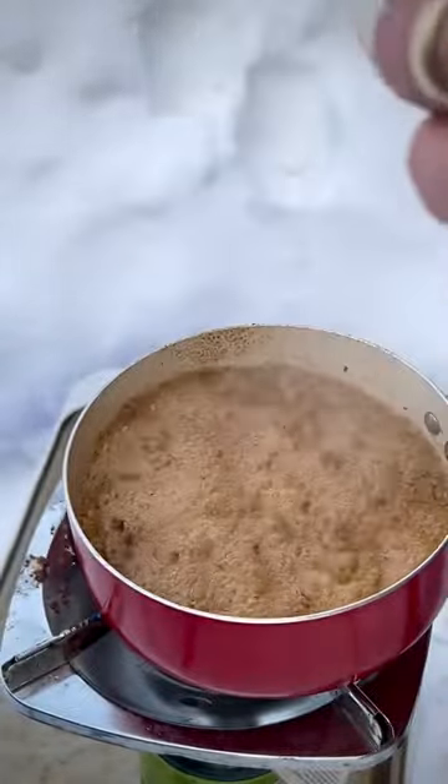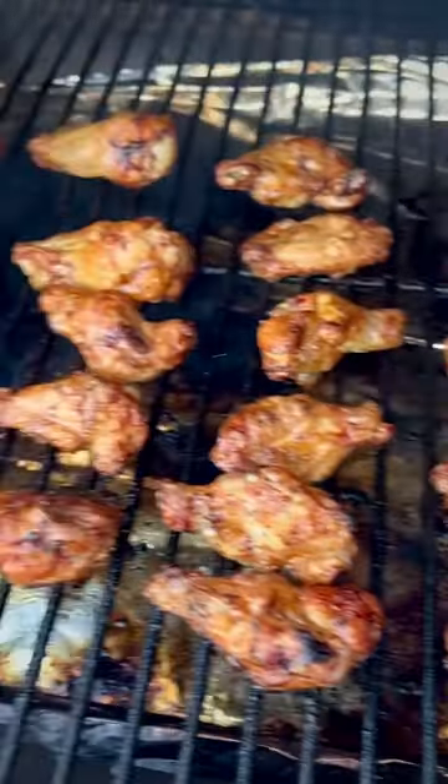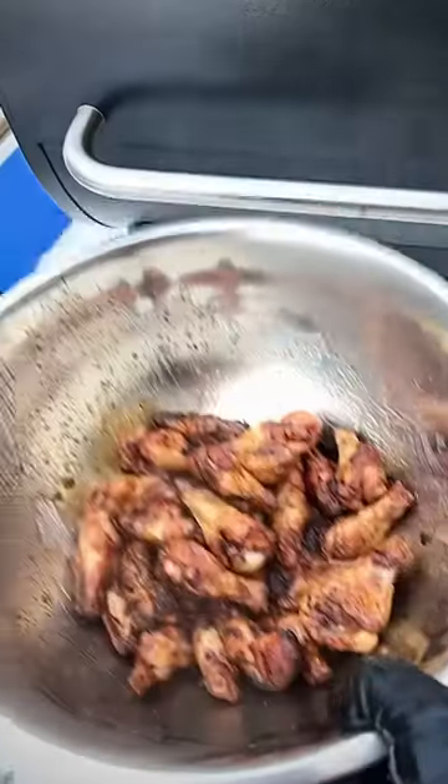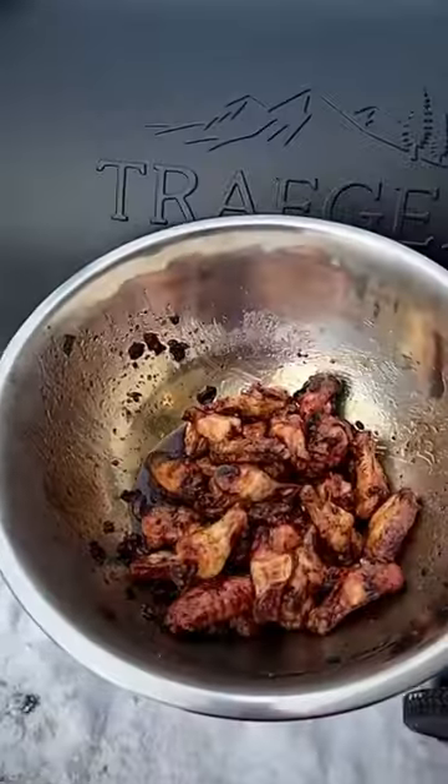I had this Jack Daniels, so that's what I used. We also added some Chetti's hot sauce. We finished the wings at 500 degrees until they got nice and crispy, added our sauce, and that is it.